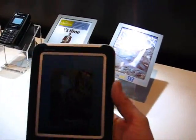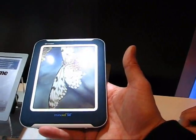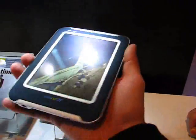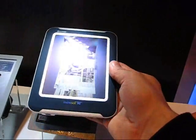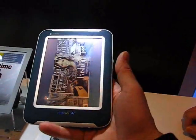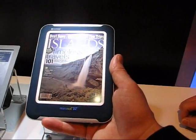But look at the form factor they've chosen to do the prototype in. This is a 5.6 to 5.7 inch display, and it fits absolutely perfectly into one hand. It weighs around 300 grams maximum. And actually this is the sort of size and form factor I think will be almost perfect for the e-book market.